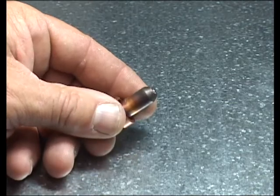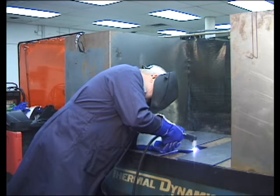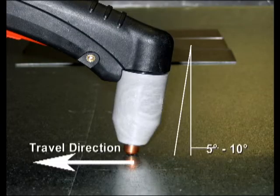Use a sturdy table or bench that is waist high or higher for control during cutting. Steady your body by leaning against the table surface. Use a 5 to 10 degree leading torch angle. This will minimize dross.